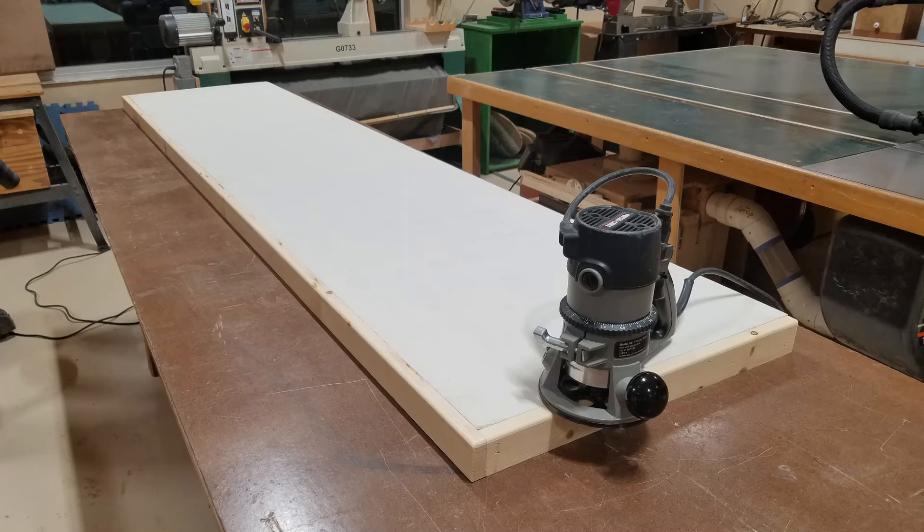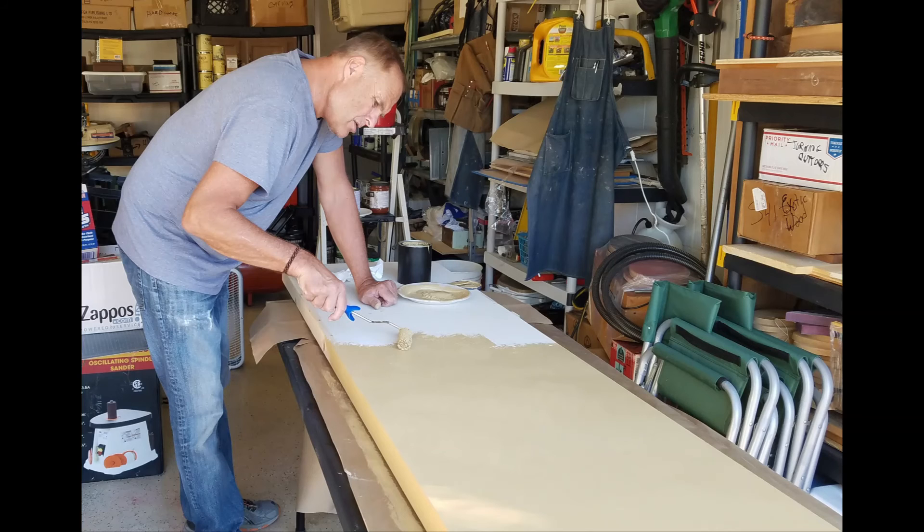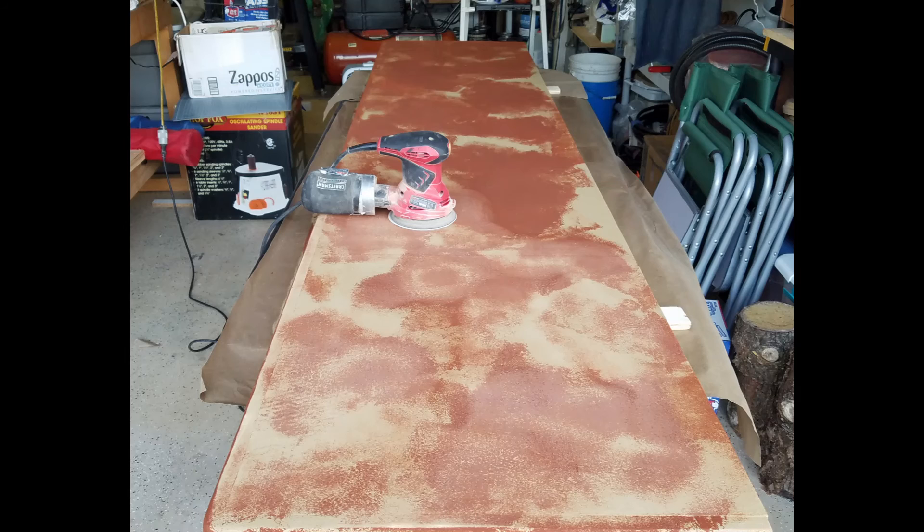The top was made with a double layer of three-quarter inch paint-grade plywood with a two-inch pine edging. I then applied a custom paint treatment over the whole top. It begins with rolling on a coat of hazelnut textured paint, followed by chipping cream which protects the layer below it.